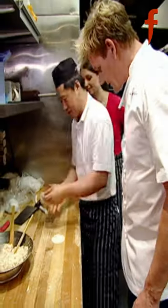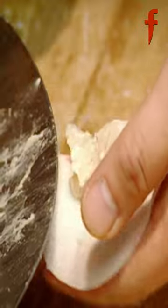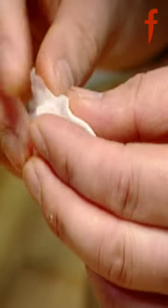Jesus, so he's using the palm of his hand. My God. Fuck, they're beautiful, huh? They're so soft.